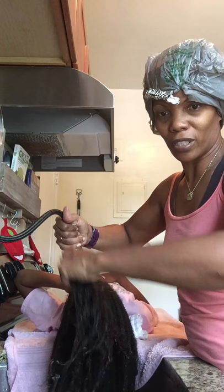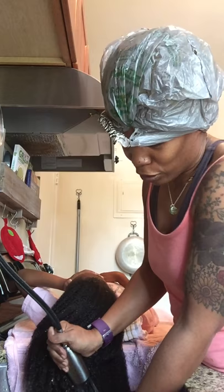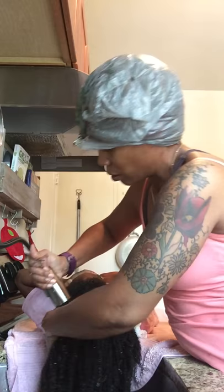We've almost got the apple pectin all rinsed out and her hair feels so good - it's so moisturized. Apple pectin is great; I love apple pectin. Apples are great in any form.